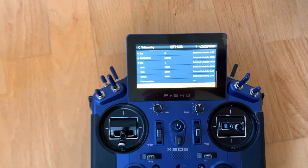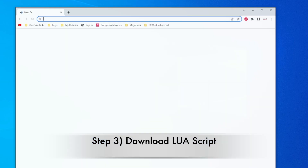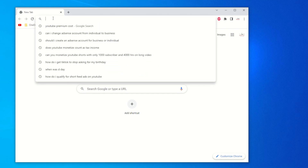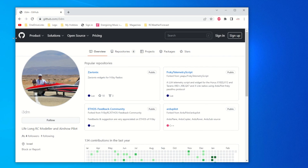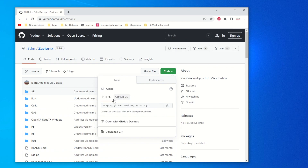Next we will be installing the Lua script to see the voltage of each battery cell on our transmitter. It is free on GitHub and was developed by a gentleman named Leo Zahavi. If you find this script helpful, you can send a donation to him. Go to the GitHub website — I'll list it in the description — find the Zahavi Onyx page, and download the zip file.